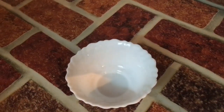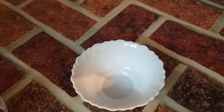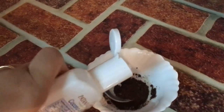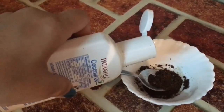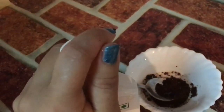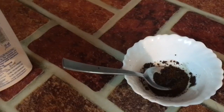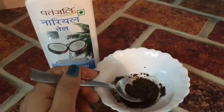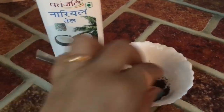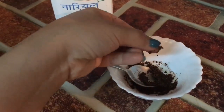This scrub is very easy to make. Take a spoon of ground coffee — if you don't have ground coffee, take instant coffee and add a little sugar for a coarse texture. Then add oil, mix it, and check the consistency. If it is sticky, you can apply it on your face.